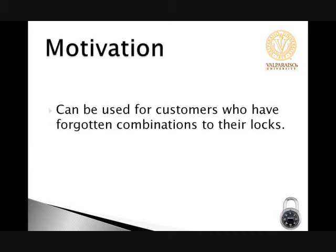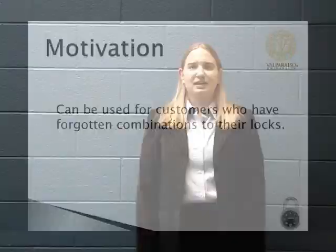The motivation for doing this project is it can be used for customers who have forgotten combinations to their locks. Now I'll be giving you a demonstration of our working product.